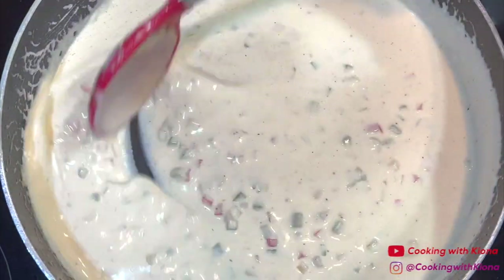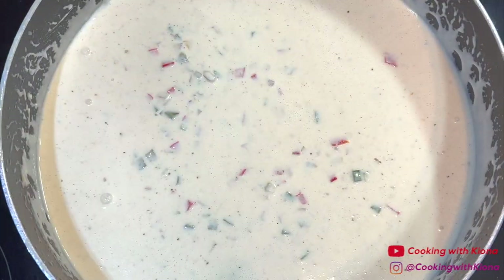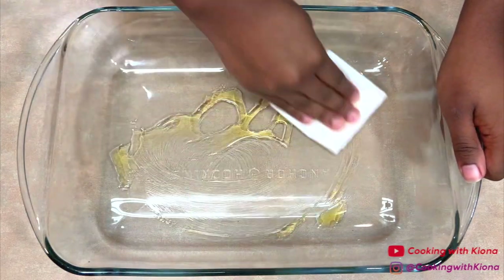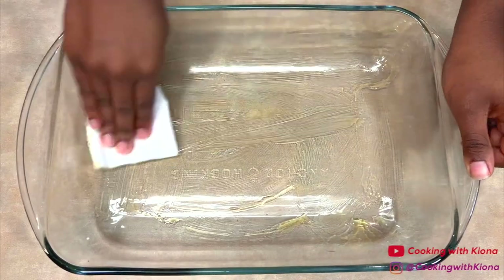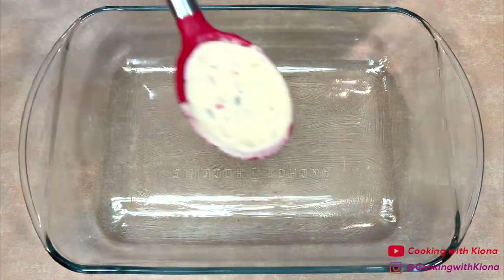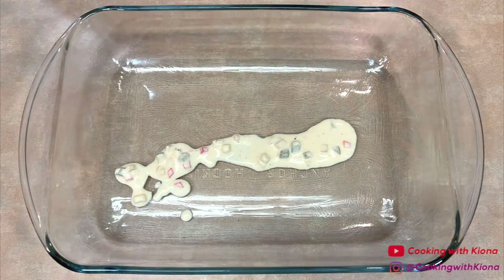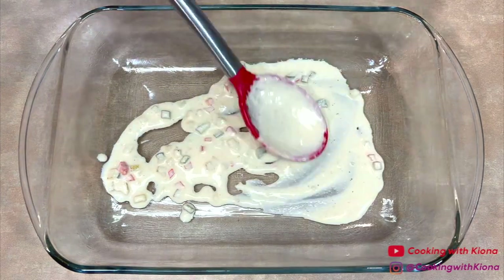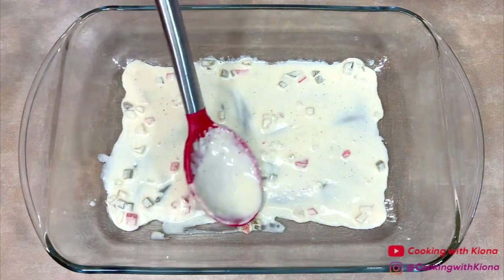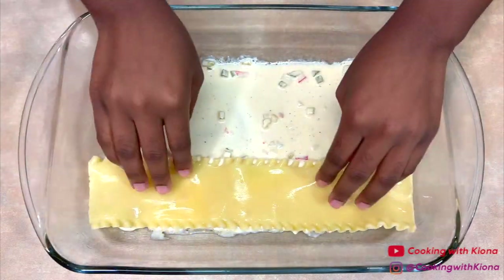Once you have finished making the sauce, you can begin assembling your lasagna. First, grease a baking dish with olive oil or non-stick spray. Next, add a thin layer of sauce to the bottom of the pan. When you're finished, add a layer of lasagna noodles.